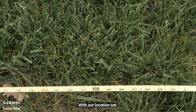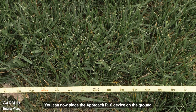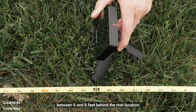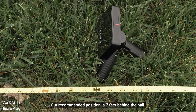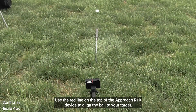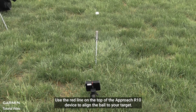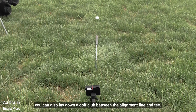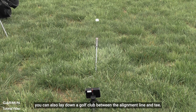With our tee location set, you can now place the Approach R10 device on the ground between 6 and 8 feet behind the mat location. Our recommended position is 7 feet behind the ball. Use the red line on the top of the Approach R10 device to align the ball to your target. To help with alignment, you could also lay down a golf club between the alignment line and tee.